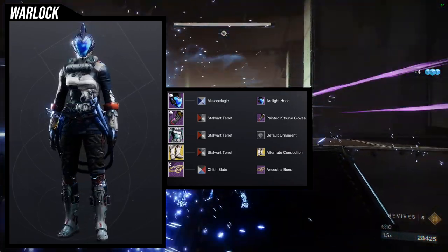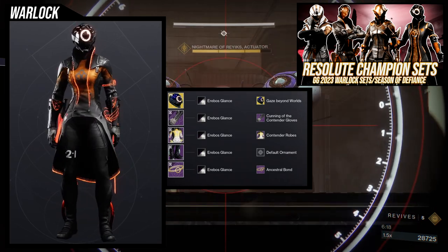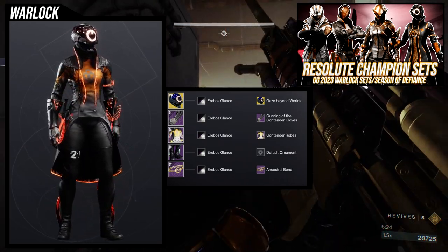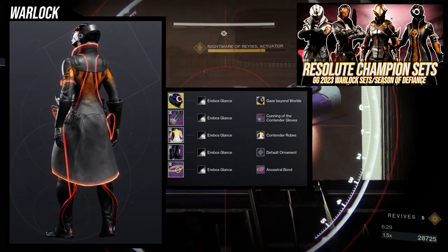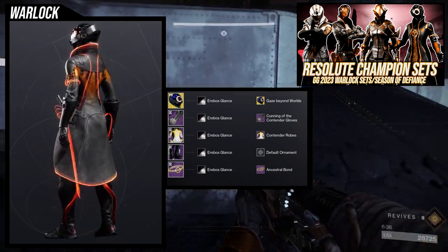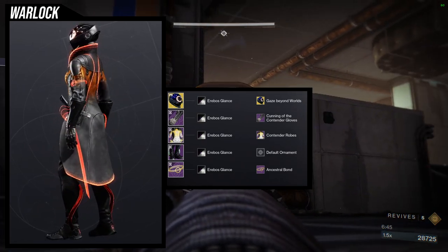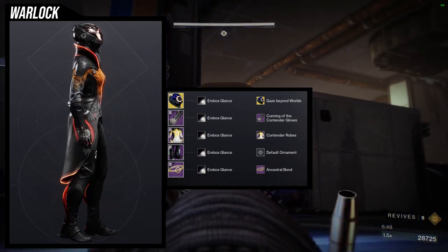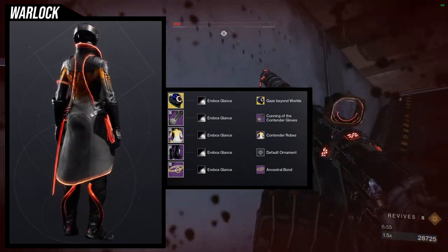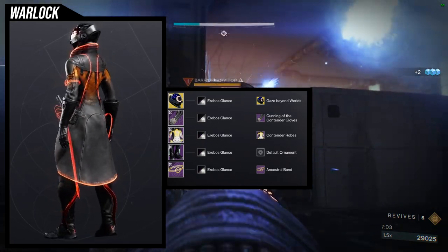For the next set, we're going to be using a set I got from the Guardian Games video — you guys can check that out — with the exception of ancestral bond being included again but actually using the glow this time. Then I'm adding the boots from the NPA set because I think they look really cool. When I first saw the boots, they reminded me of Bane from Batman — it kind of looks like she's getting injected with steroids so she could run faster or something. So the whole concept here is combining the contender robes and cunning of the contender gloves with the gaze beyond stars helmet. That way it kind of looks like she even has a two-in-one on her left thigh, like she's competing in something. I do apologize that pieces are taken from another set, but I had a theme going around the boots which is why I used them.